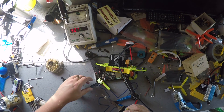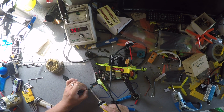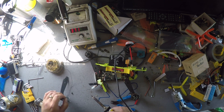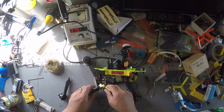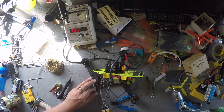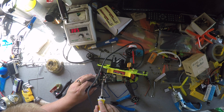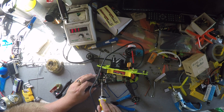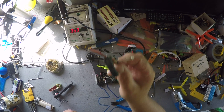Let's just do it — unsoldering the connections. It's pretty hard to see; there's not much room in here. Here it is — the broken speed controller.